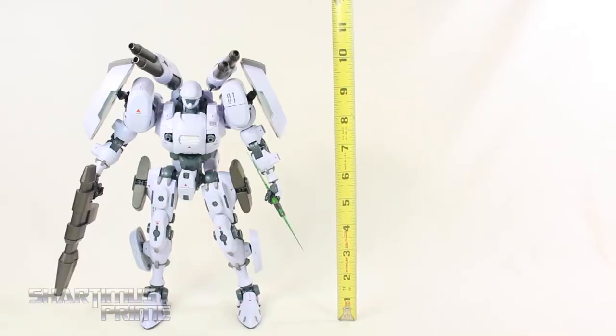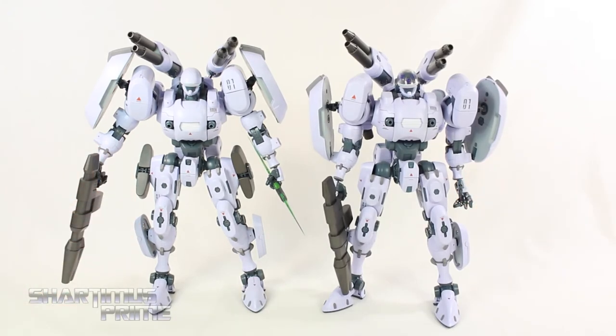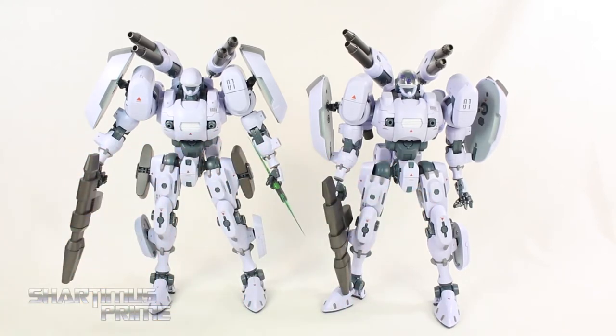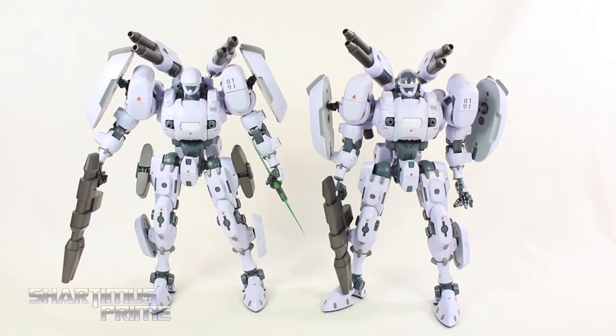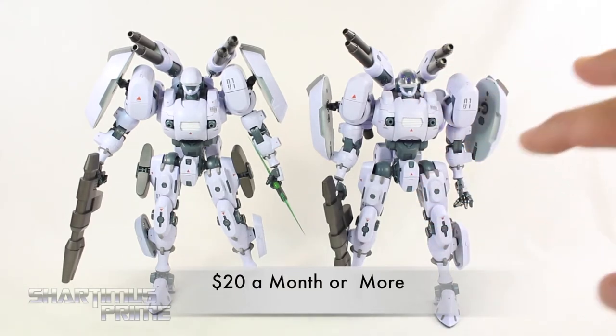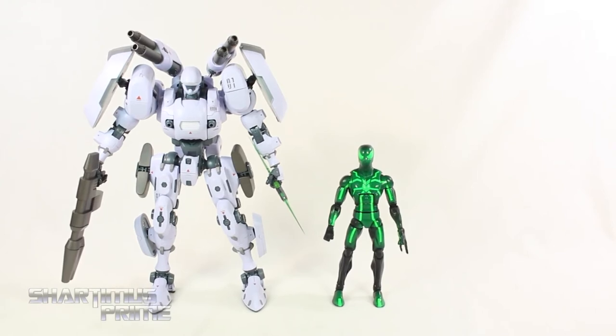To measure this guy: Bellerophon stands to the top of his head at about nine and a half inches tall, and to the top of those shoulder cannons about ten and a half. Here's the retail Bellerophon next to the test sample sent to me months ago — you can see they're practically the same thing. The lighting is just a little bit different, and if anything this one might be a tiny bit darker in paint, but they look exactly the same. For my patrons that contribute $20 or more, I will be giving this guy away — you will automatically be entered into a lottery to win this figure.